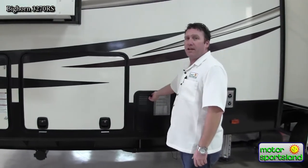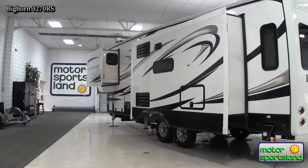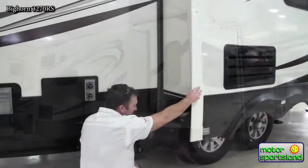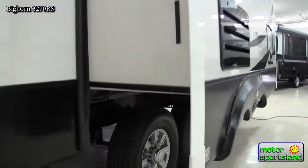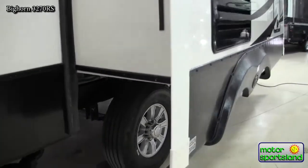You've got a 10 gallon water heater with a 12 gallon recovery, so that's 22 gallons of hot water before you start running out, which is great. There's a nice big rack and pinion slide system on here — you can see those big gears going in and out of the steel chassis of the trailer. It's definitely the nicest way to have a slide system and just not have any issues with it.